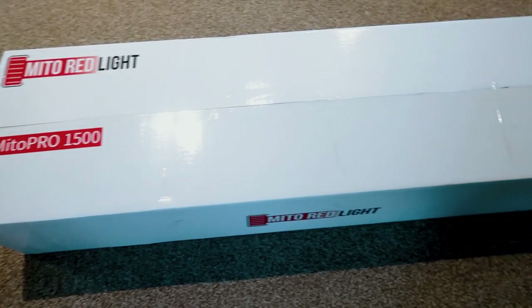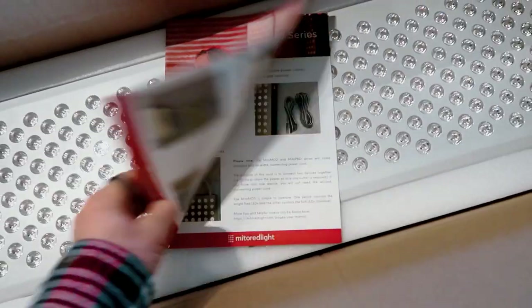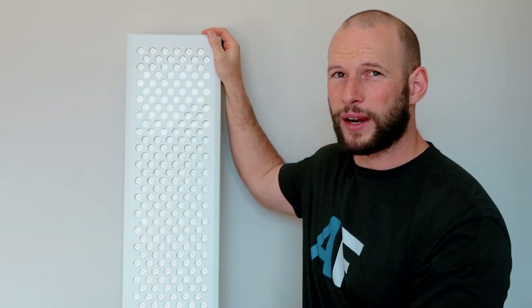The Mito Red box comes in nicely packaged. You know straight away that it's a Mito Red panel. The internal box where the panel sits is a nice white gloss box with lots of labels and branding. When you open it up you've got foam packaging, you see the panel, and underneath you have all your accessories and manual. Now I class this as a body panel, but it's only just. Technically my classification for a body panel is 150 LEDs up to 300 LEDs. So this unit does have 300 LEDs — top of the range for the body panel. Above that I go into my mega panel category where some panels have over a thousand LEDs.